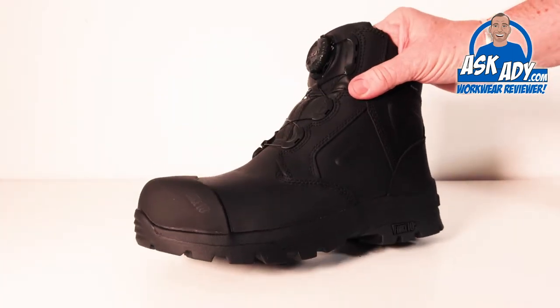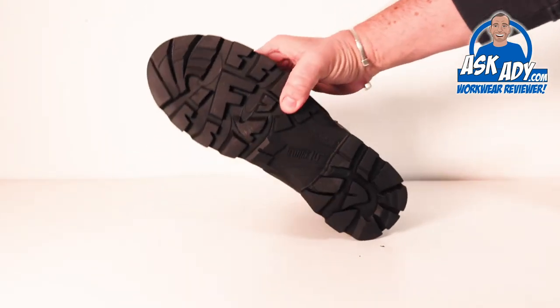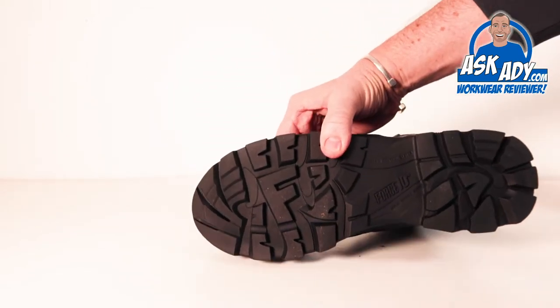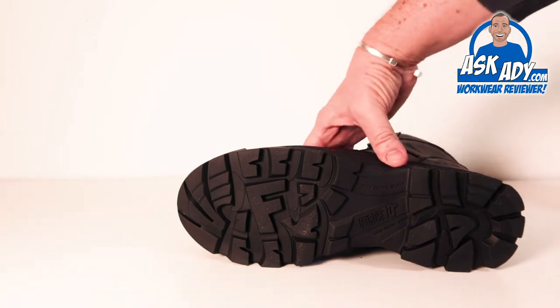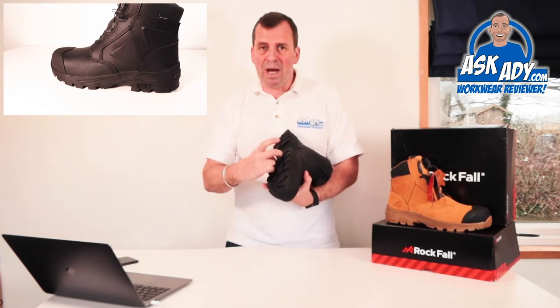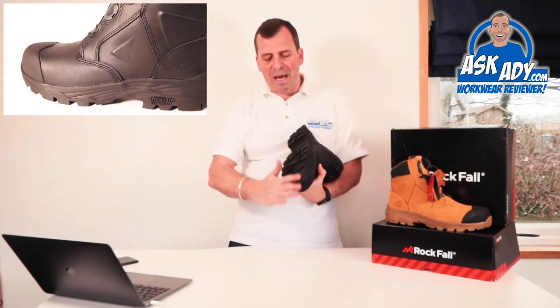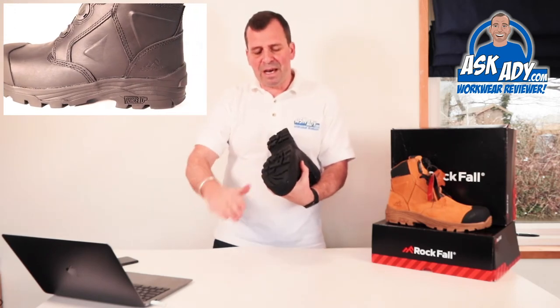Some key features you'll notice straight away: if you don't know what Force 10 is, it's an absolutely hard-as-nails sole unit — a nitrile unit that's brilliant for anyone doing groundwork or digging. There's also a plate in here that stops the whole unit breaking up, and it has an anti-penetration non-metallic midsole running all the way through, so no nails or anything will go through it.